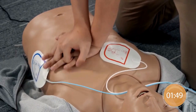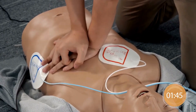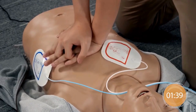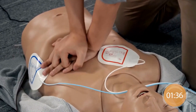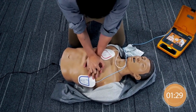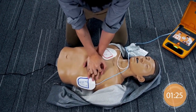Give chest compressions immediately. Continue to compress without rescue breaths. Place one hand on the center of the chest, the other hand on top of the first hand. Interlock the fingers. Continue to push down hard.